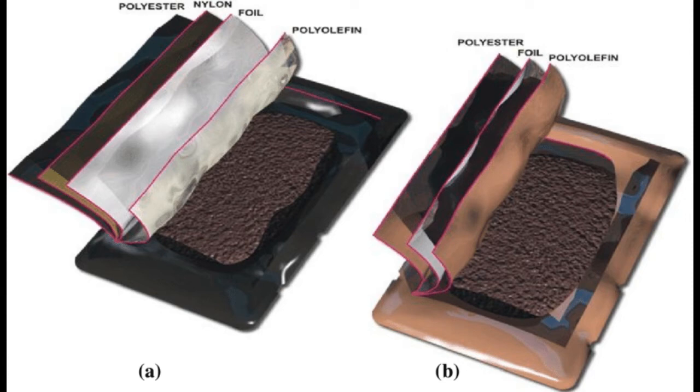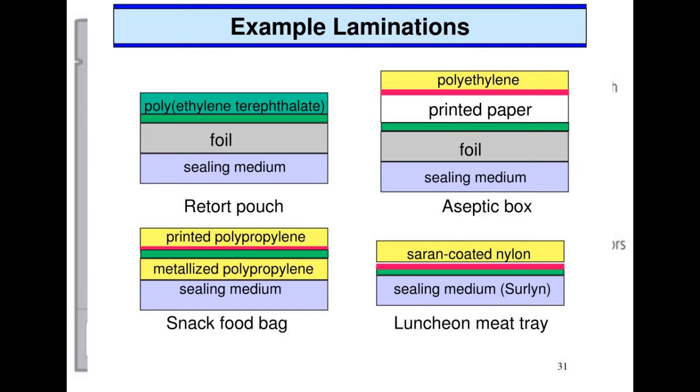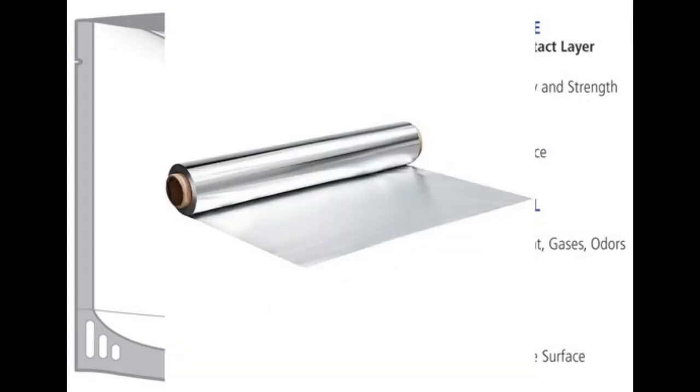The polypropylene provides the critical heat seal integrity, flexibility, strength, and taste and odor compatibility with a variety of food products. The inherent characteristics of polyester and polypropylene enable the pouches to be processed at up to 135°C (275°F). The aluminium foil can be laminated with either the matte or shiny side exposed to view — normally the matte side is to the outside. Aluminium foil provides a barrier to light and gas for extended shelf life.